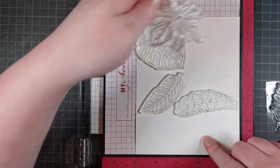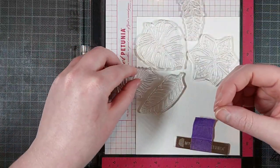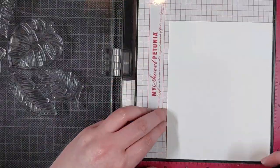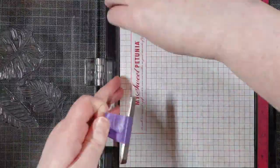I added Vintage Peacock embossing powder to that, and then it's time for my second background. I'm not using a background stamp for that — I am just using this Tropical Leaves Stamp Set by Reverse Confetti, and I'm stamping all of the leaves repeatedly on this piece of paper so it fills up completely.